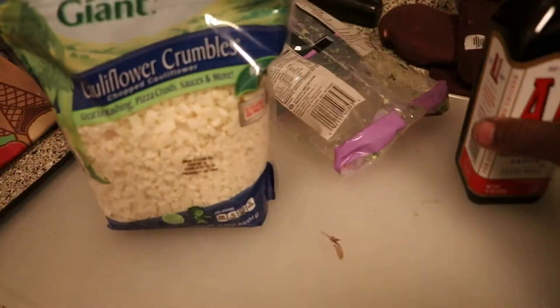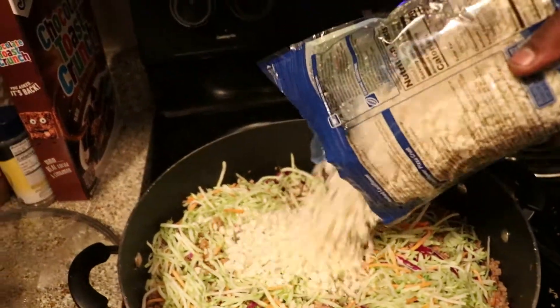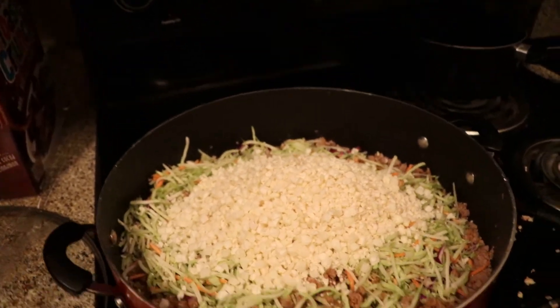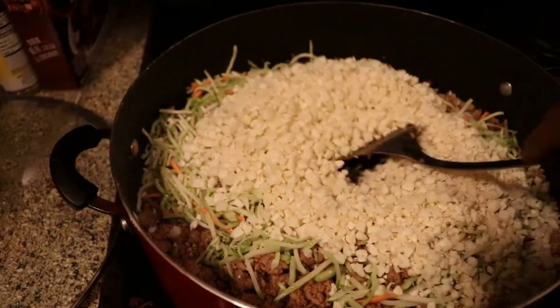Now I'm gonna pop open the cauliflower crumbles and do the same thing — boom. It kind of looks like cheese. This is why I say you got the crumble and then you got the slaw — that's two different textures. A lot of times we just need different textures in our meals to help us eat them.